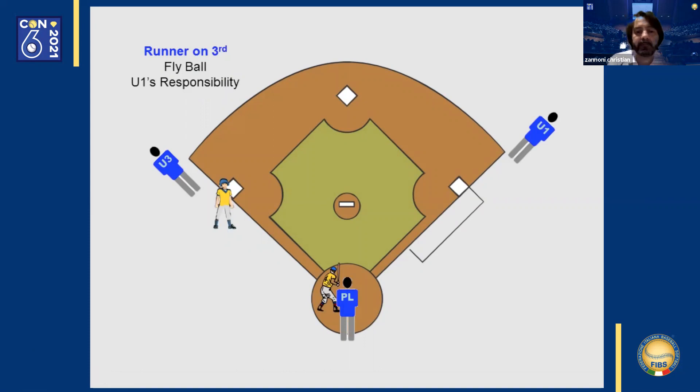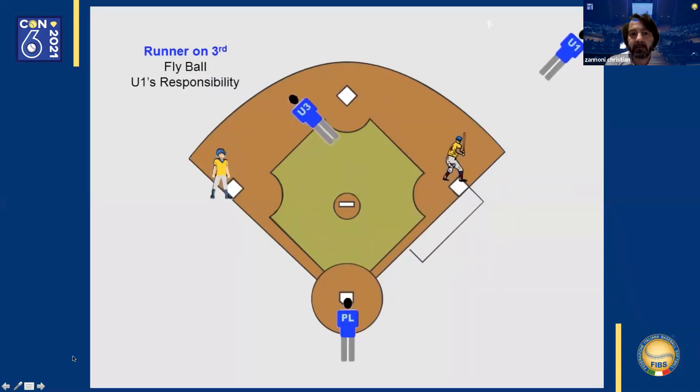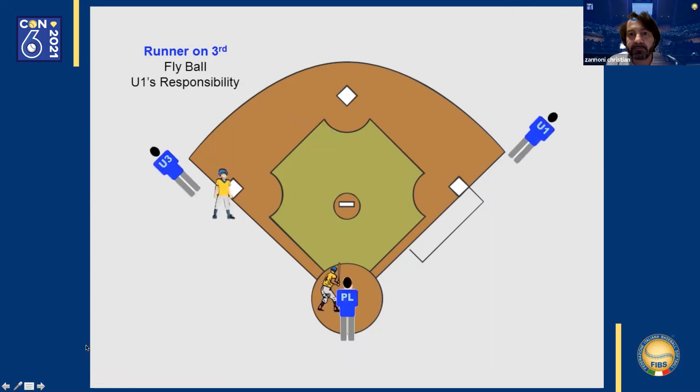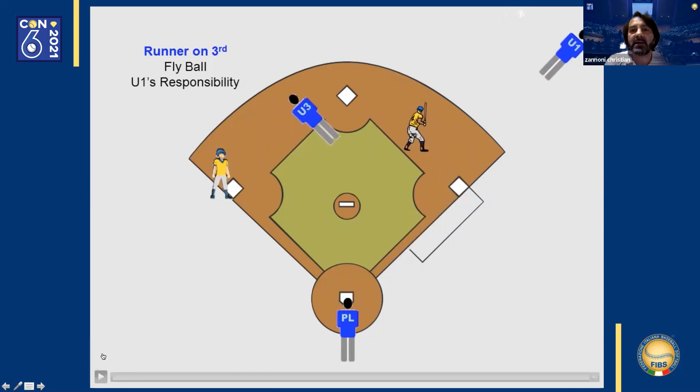Runner on third base. Ball hit to right center field. The first base umpire leaves his position to make a call on the play in the outfield. The third base umpire enters the field and it is his responsibility to watch the batter-runner make his way to second base should the ball drop. The home plate umpire has the responsibility to watch the runner on third base and see if he's tagged up properly. If the ball drops, all he must do is watch for the runner to touch home plate.